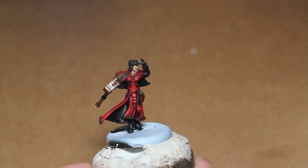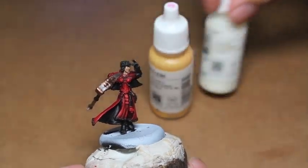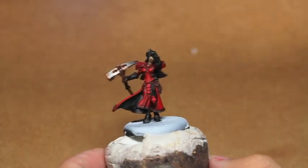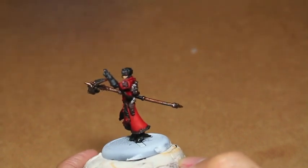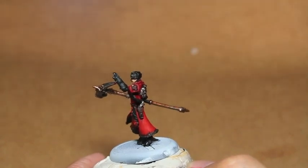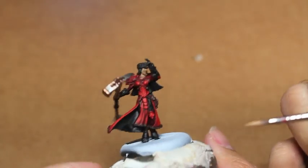Such a small area of the model, but really one that viewers are going to be looking at almost immediately when they pick up your model — the face. We are going to build up our facial skin colors using the female skin recipe I've shown off in the past. That's a mixture of Cadian Fleshtone, Kislev Flesh, Dark Flesh, Ivory from Vallejo, and just a very, very little bit of Umbral Umber and Ortic Olive.